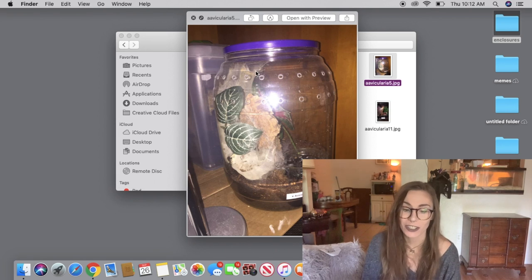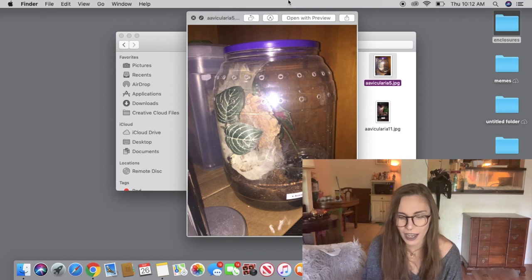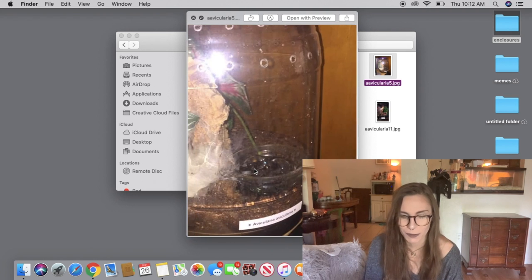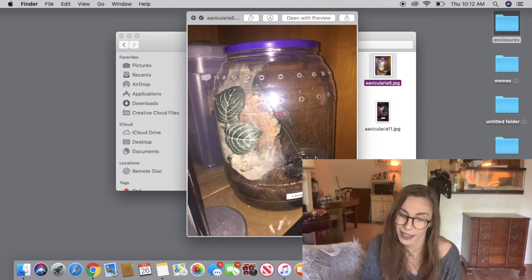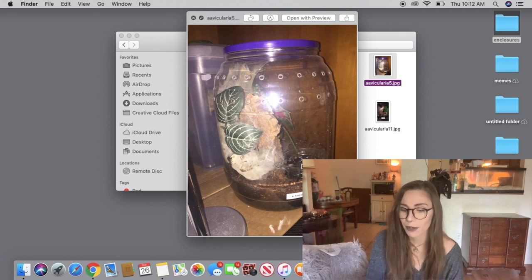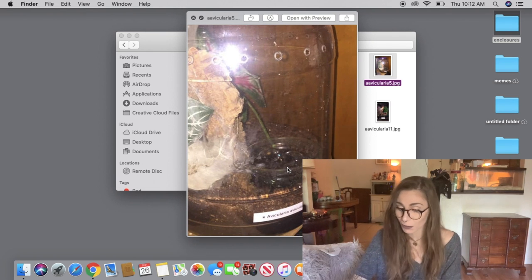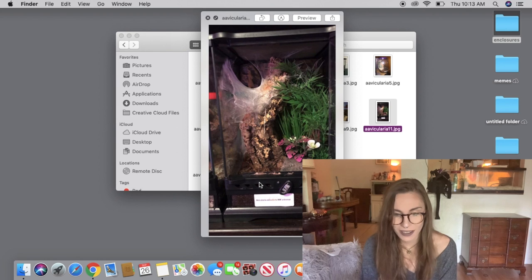This is a great example of a DIY enclosure — you can get these cheeseball containers from pretty much anywhere and a lot of people turn them into tarantula enclosures for arboreals and even fossorials. I do think this looks like pebbles in the water dish, which I'm guilty of doing before. It can save feeders from drowning, and arboreals can sometimes be really picky about eating. But if you did that because you think your tarantula could drown, Avicularia are typically really good swimmers, so it's not necessary. This is a really nice setup and I like how it's webbed up.